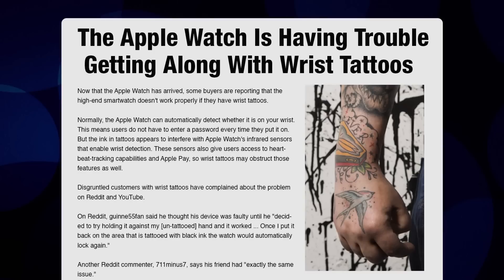The Apple Watch cannot perform certain functions if you have a wrist tattoo. I'm not making this up, this is a real story.